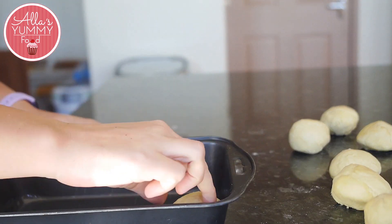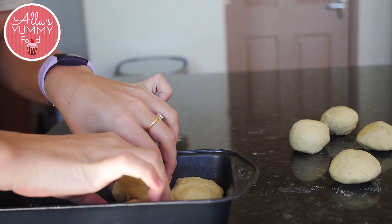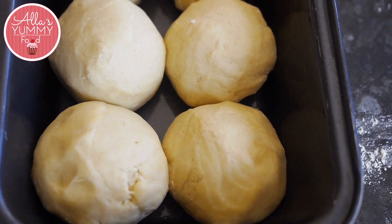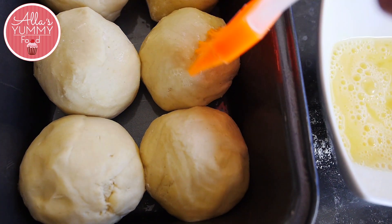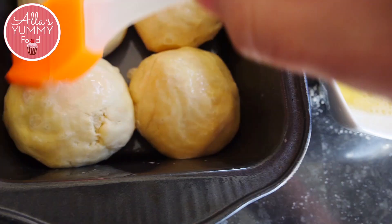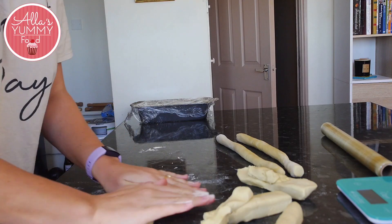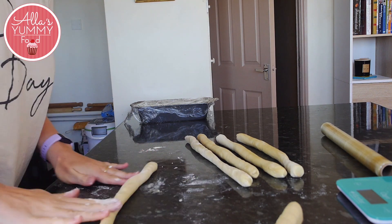I also suggest putting parchment paper inside the mold and greasing it with butter or oil — this way you'll make sure your bread doesn't get stuck. After that, brush lightly with egg wash, brushing away any excess. Then we're going to create a brioche loaf with the second half of the dough.